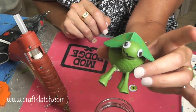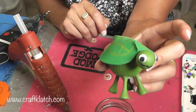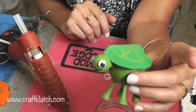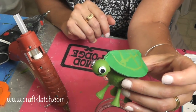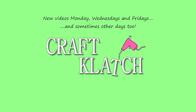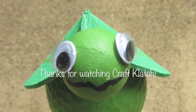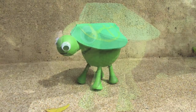All this guy needs now is a little bit of touch-up painting from where I drilled and then he'll be ready to go. Thank you for watching, thank you for liking this video, and thank you for spending a little time with me. We will see you next time. Happy crafting. Bye.